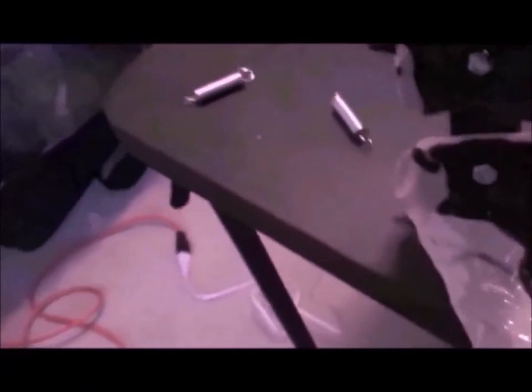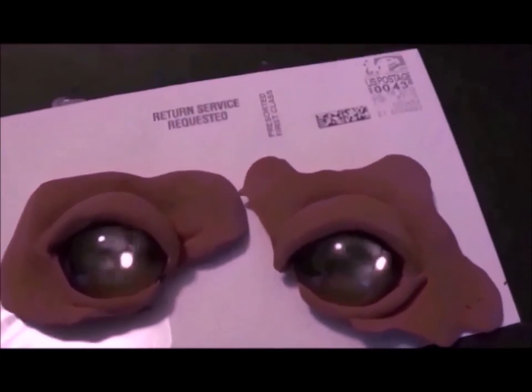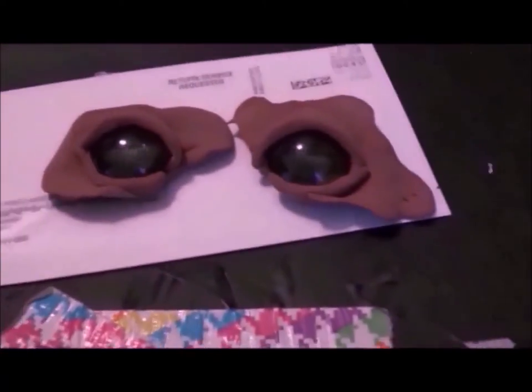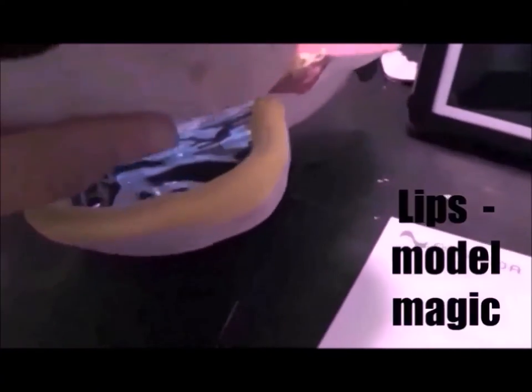Now with the hinges in place, it's time to attach the springs, lips, and nose. The pre-made eyes are ready for installing. The nose has been installed, as well as the lips.